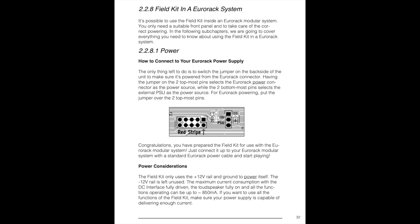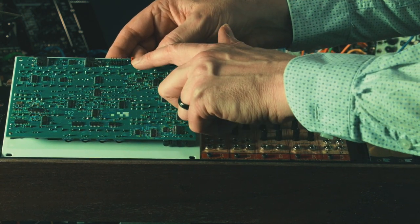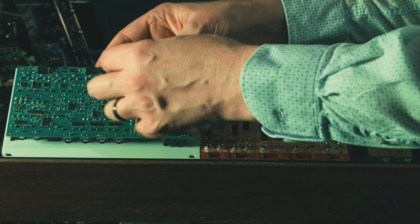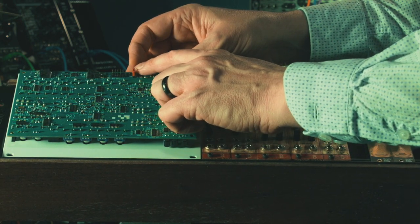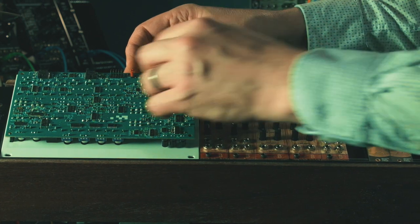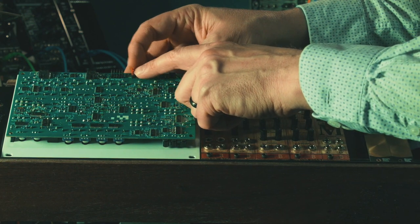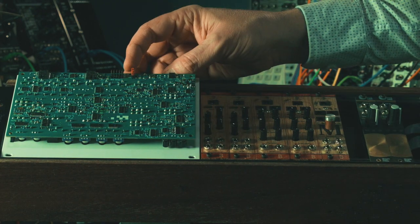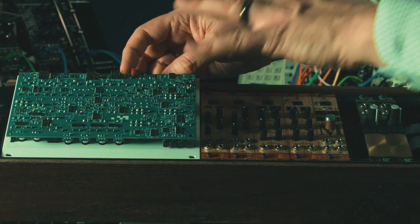This is what you need to do in order to power it for your rack. This is the stock configuration if you're using your wall wart. You'll see there's a red cap that switches the jumpers — right now the two bottom pins are occupied by the red cap and the top one is open. You want to switch that: take the red cap, put it over the top two pins so that the top two are occupied and the bottom pin is exposed. Once you've done that, it will be ready to use with your Eurorack setup.